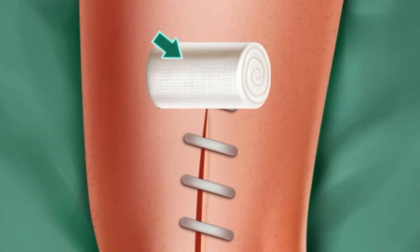Fine. The last step — dress the wound. Be careful.